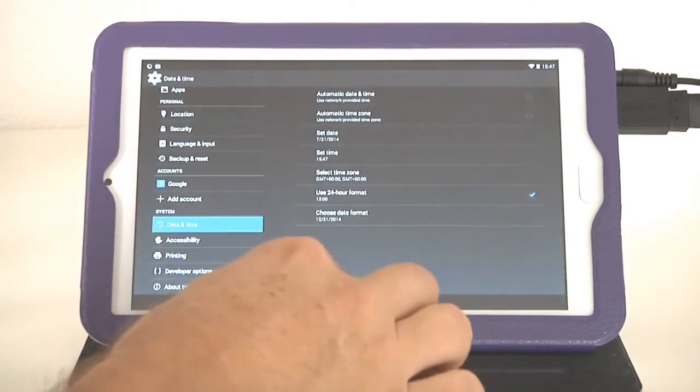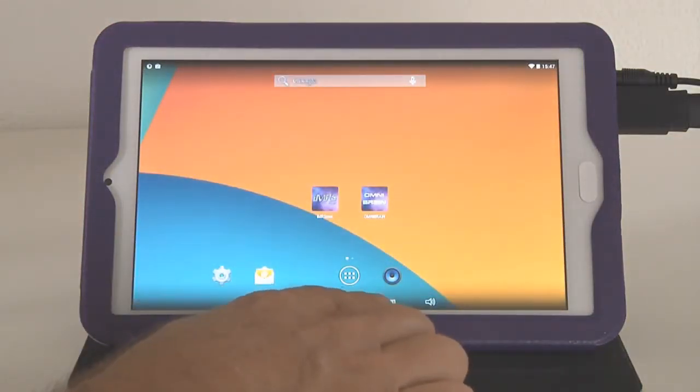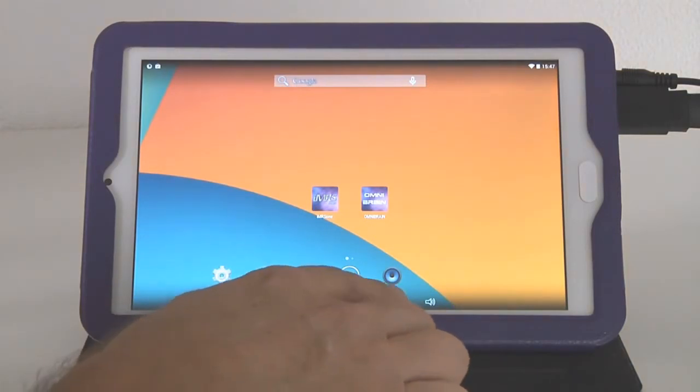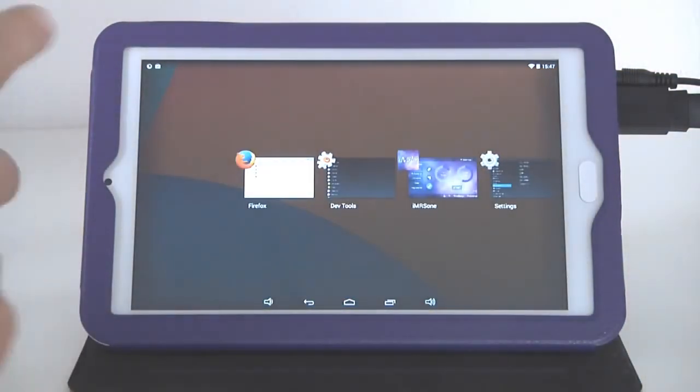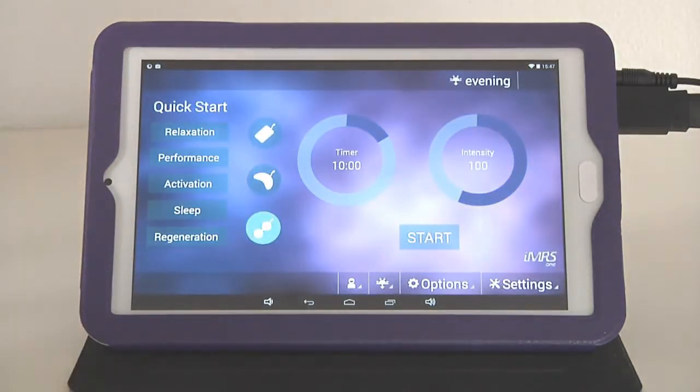Once done, go back to the home screen. There's a button at the bottom showing two screens — tapping it reveals all activated apps running in the Android platform. From there you can navigate back to any app. In our case, tap IMRS-1 Web and it opens again ready to operate.